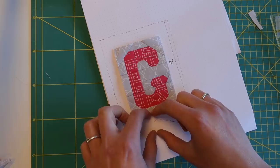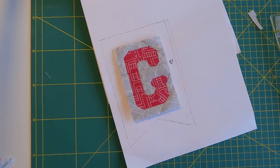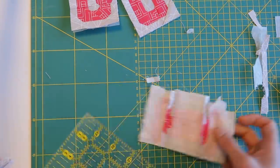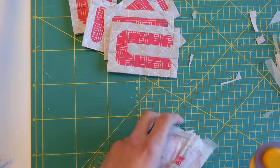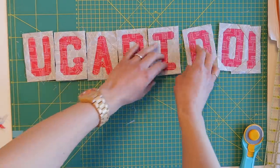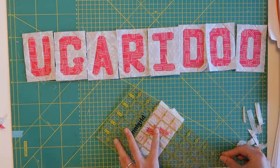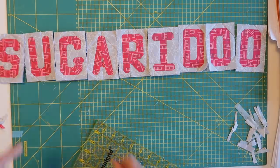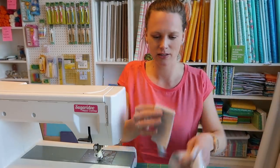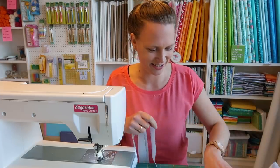I'll add a wider strip at the bottom and just cut out a little triangle at the end. But first I need to finish trimming off all the excess fabric from all the letters. I went ahead and cut some strips — thinner strips for the sides and one that's a little bit thicker for the part at the bottom. Let's attach these to the pile of letters.